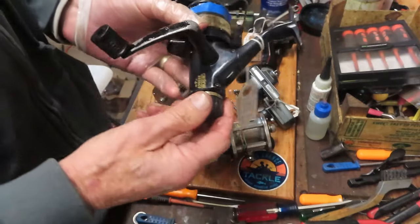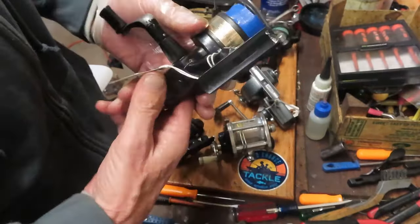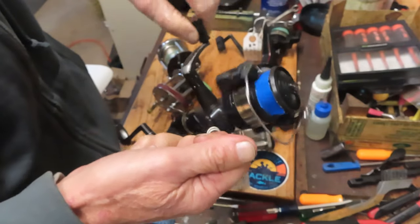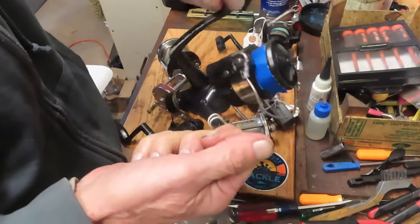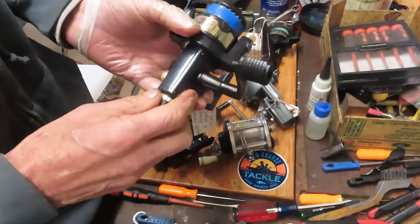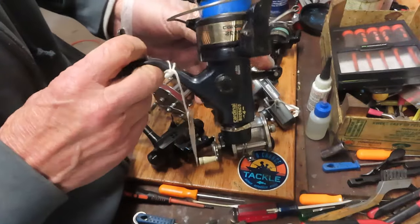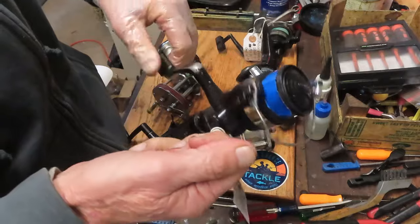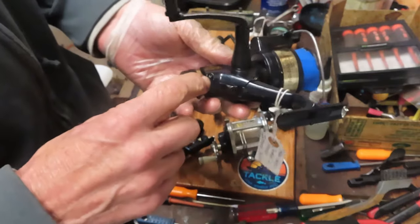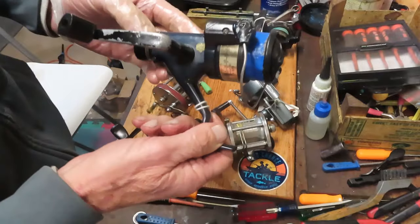Now let's go to the early failure. There's a Cardinal Bronco — Bobby said internal problem, and he's absolutely right. You can see partial spinning going on, but notice what's moving: the rotor is moving, not the oscillation. The spool is kind of locked and not going up and down. The cause is that the back end of the main gear — the smaller gear that drives the oscillation gear — was totally shredded. It had about three of the twelve or so teeth remaining. Somebody had this one snagged up on something and tried to power out of it, which is never a good idea. This one is a parts reel.